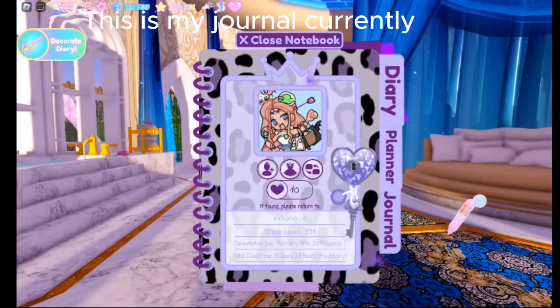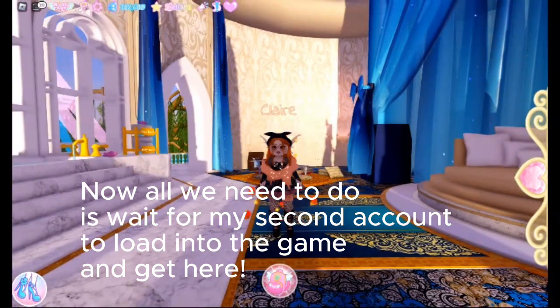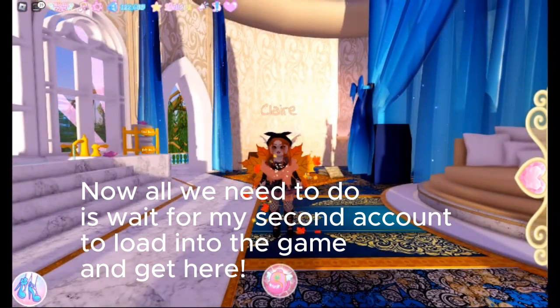This is my journal currently. As you can see, it only has 10 likes. Now all we need to do is wait for my second account.